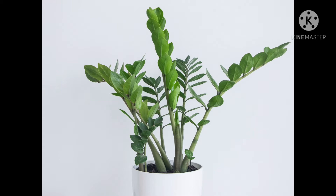This plant can even reproduce by leaves. Let me show you some leaves which will reproduce after a month.